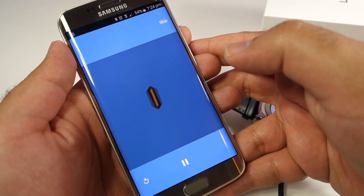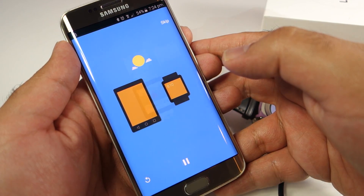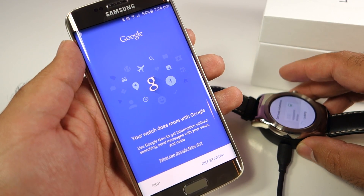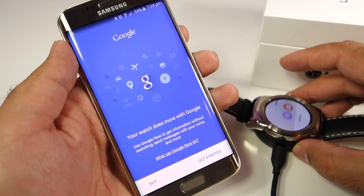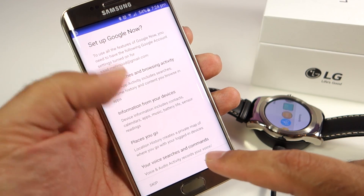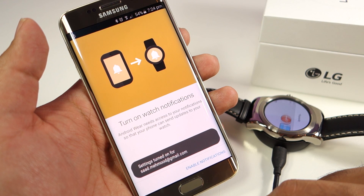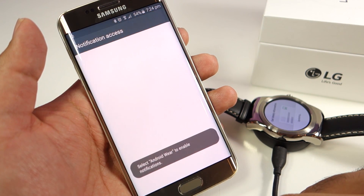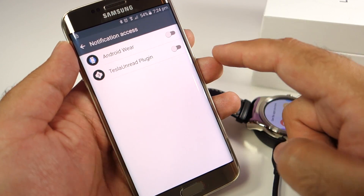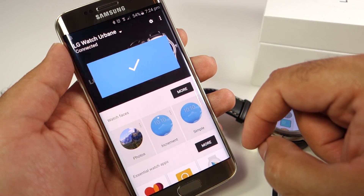While the watch syncs the data, you can watch the demonstration videos on your mobile phone. If you get tired, you can simply skip those videos. You will find this Google Now screen — you need to turn on Google Now on your phone if you haven't already done that, since Google Now is needed for the cards on your watch, for voice recognition, and for certain commands like phone calls, messages, and all that you can do on your watch using Google Now.